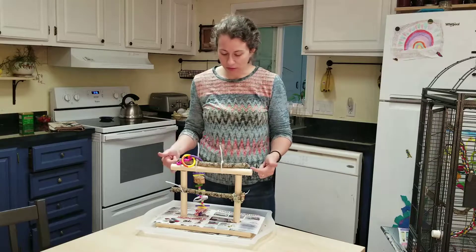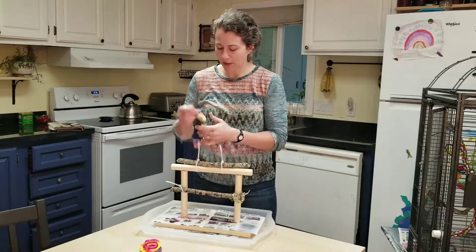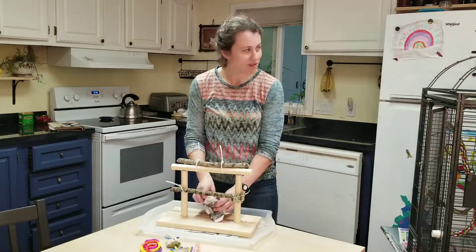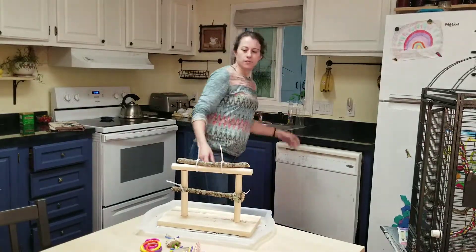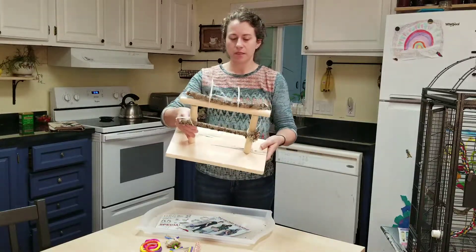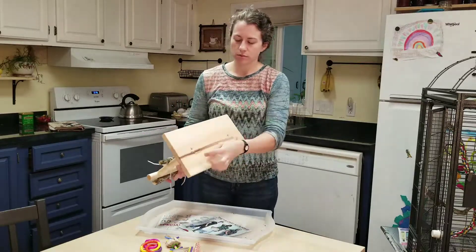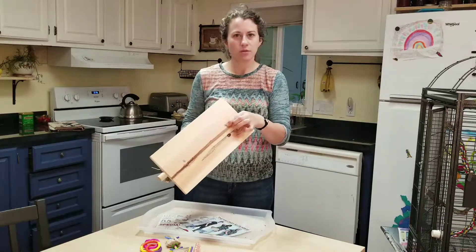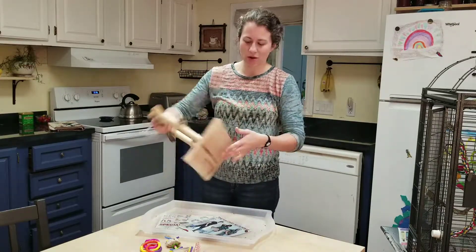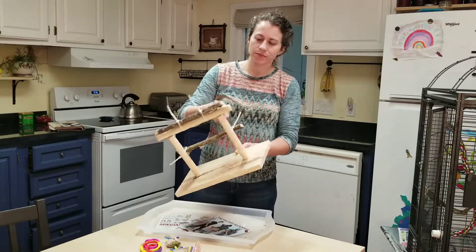So this is a really simple little structure. It looks a little bit complicated right now because all this stuff stuck on it that he likes to play with. But basically what I have is my base — just a basic frame.